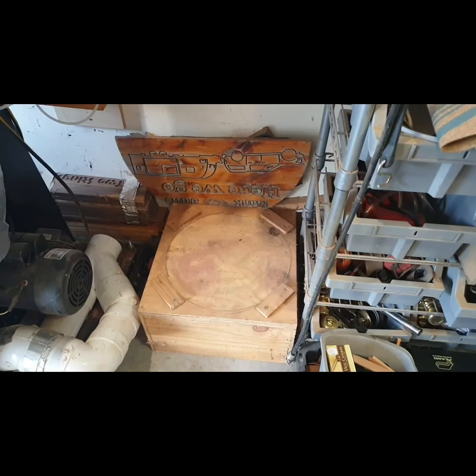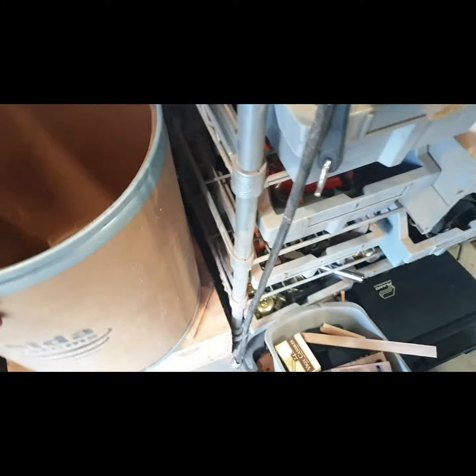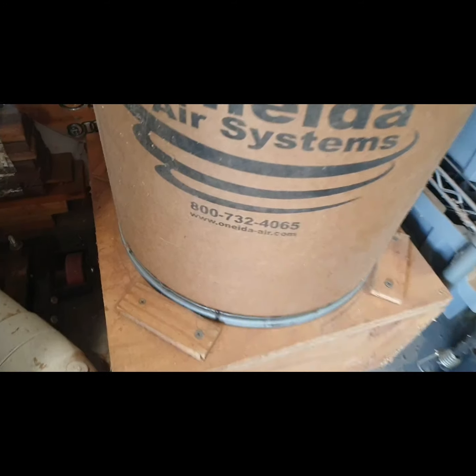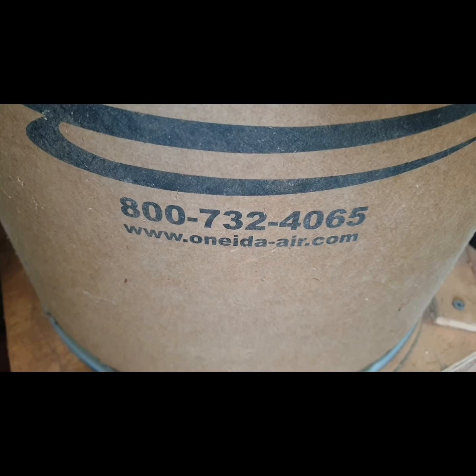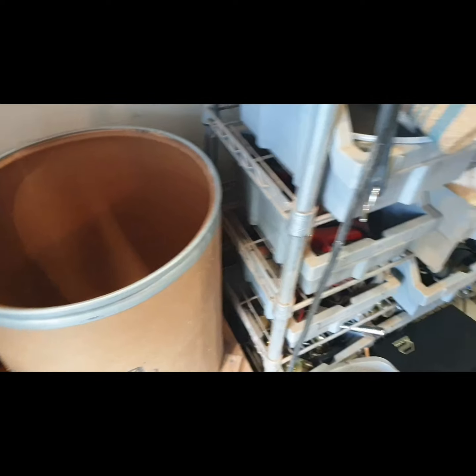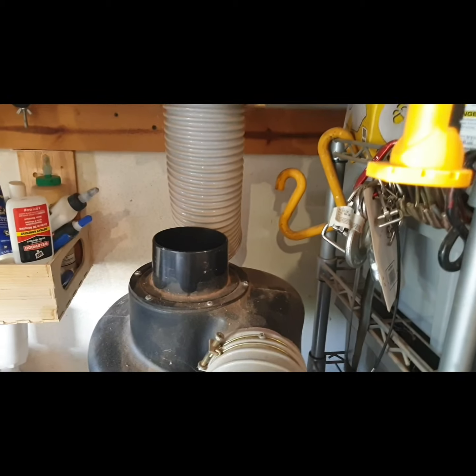I'll go dump that in the barrel because tomorrow's trash day. Tap into the deal in that little 15-gallon barrel is the Oneida Aircon — that's the place to get your stuff from. That thing is a sweet tool. I just put that ring back up on there, lift it up, line it up, and put the ring on there and it clips on like that, hose on top — we're done.